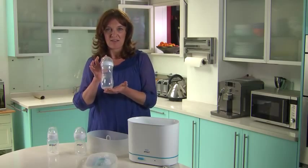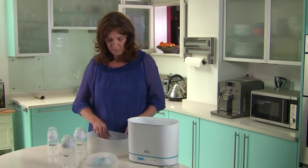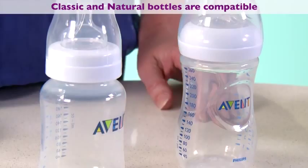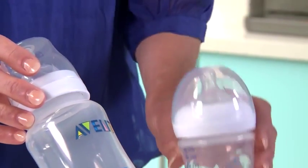That's now ready, sterilised, assembled and ready to use. If you also own the Philips Avent classic bottles, you can use these in conjunction with your natural bottles.